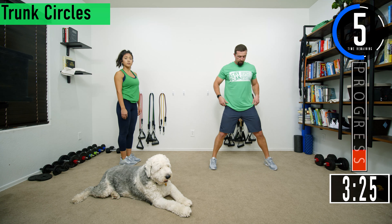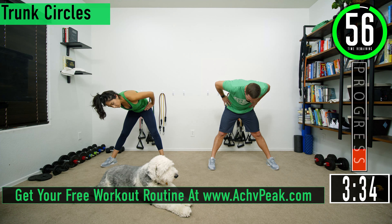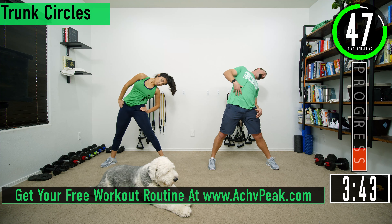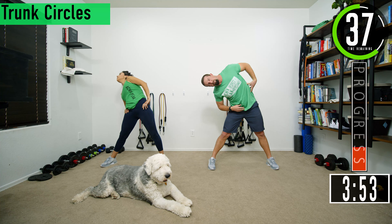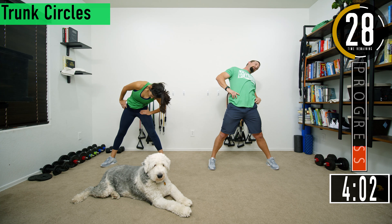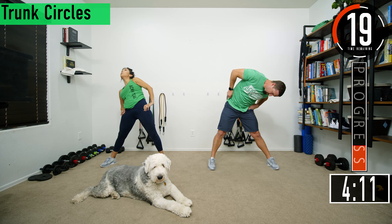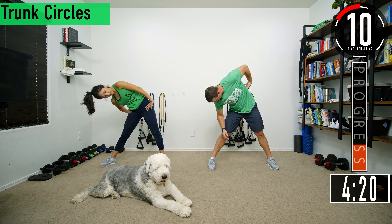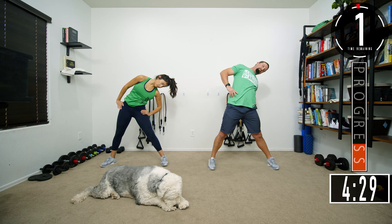Next we're going to go into trunk circles. Feet wide, and we're going to move the trunk in a circle. You can start on whichever side you want — come forward, feel the lower back stretch out; come to the side, feel the obliques; go back, feel the abdomen stretch out; the hips are going to stretch out some. If you feel somewhere that's a little tight from working out you can just hang out there for a second. Let it stretch — put a little more emphasis on it. Feel it stretch out in the lower back.